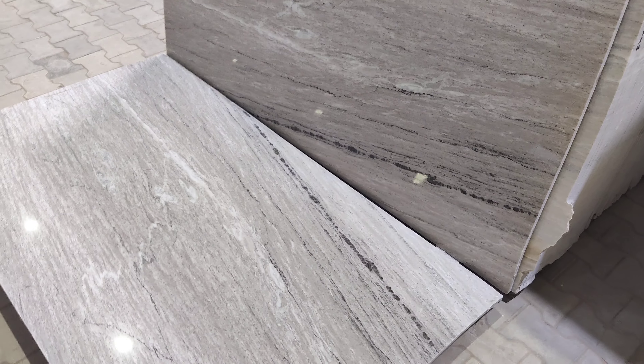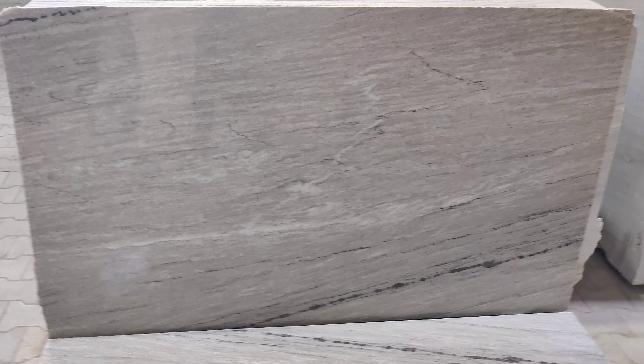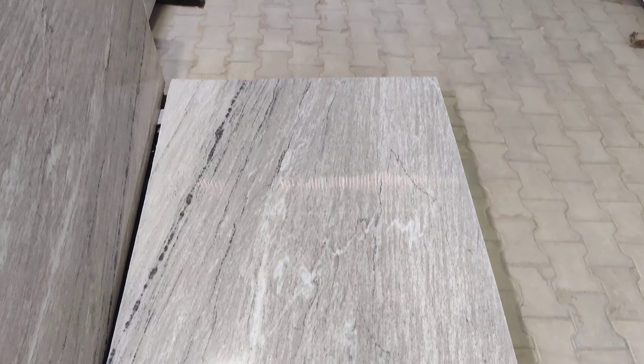If we talk about thickness, it has a reasonable price. If we talk about the price range, it will be 55 rupees per square foot.